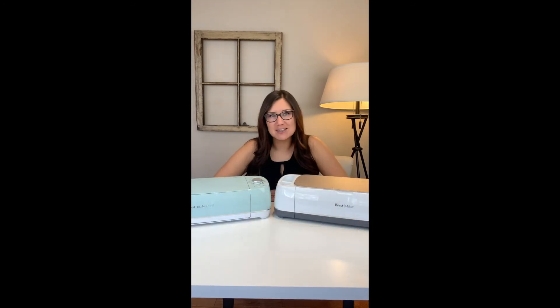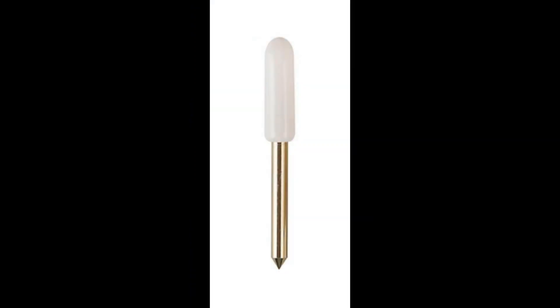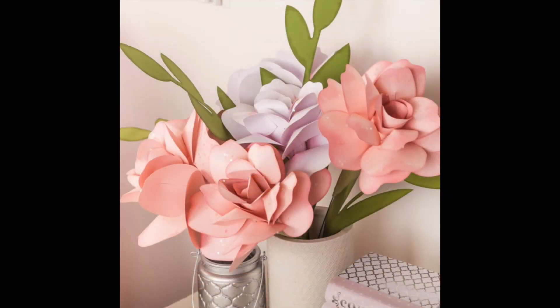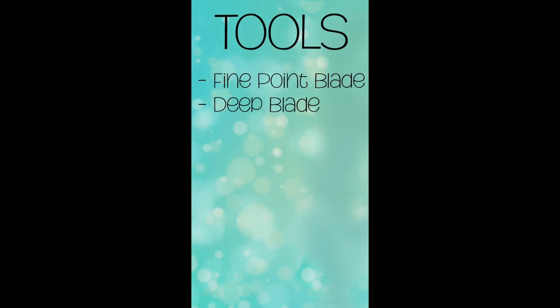Now I'm going to show you the tools and what each one does. With both the Explore Air 2 and the Maker there are a variety of different tools for different jobs. The first is the premium fine point blade — this is the blade that comes with your machine and the one I use most often. It's perfect for light projects like cardstock, vinyl, iron-on, and even poster board. When you want to use thicker material it's time to use the deep blade, which is great for leather, thick cardstock, cardboard, chipboard, felt, and more.